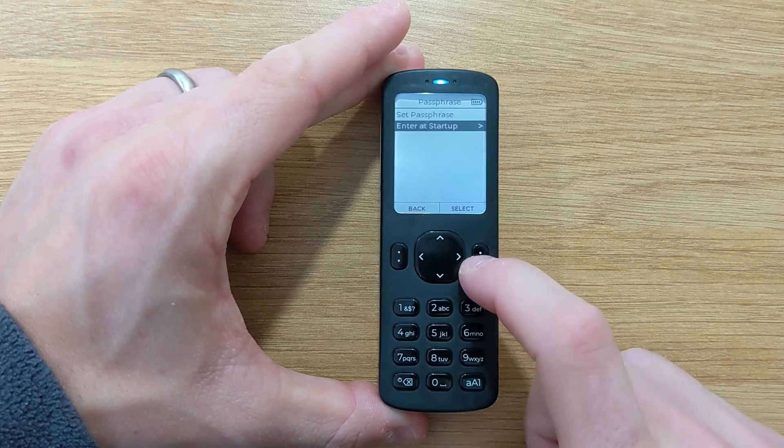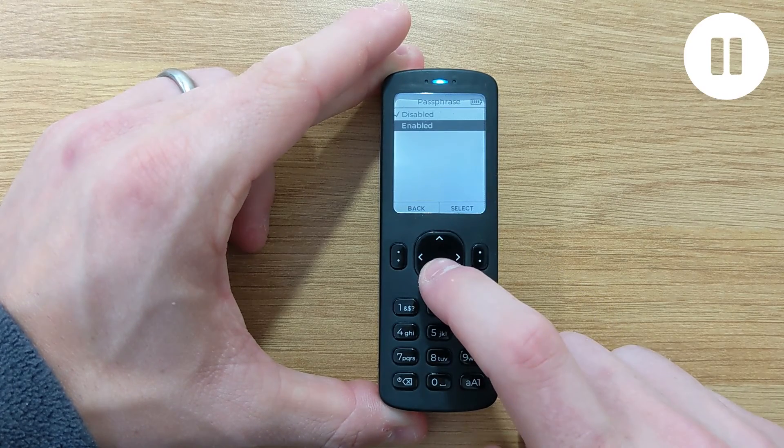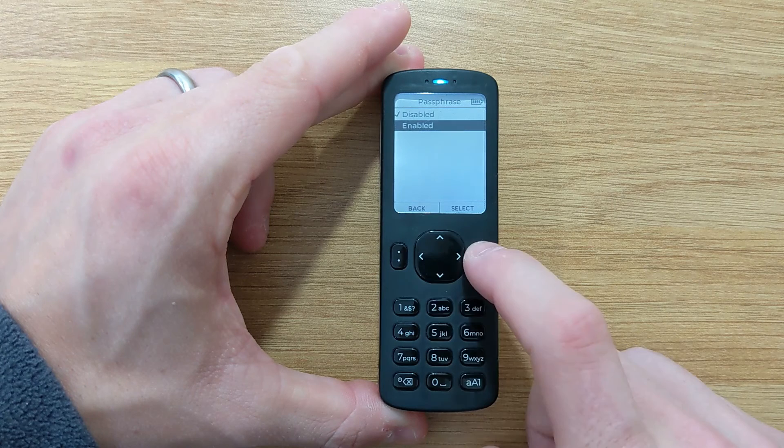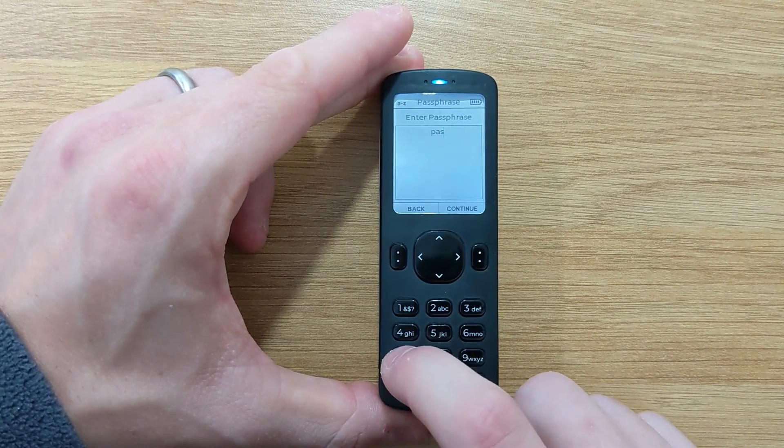In this menu, you'll see two options. Number one is to set a passphrase, and the second option is to enter at startup. If you turn that setting on, upon power-up, Passport will prompt you to enter a passphrase. When applying a passphrase, you can use any combination of letters, numbers, special characters, and spaces.